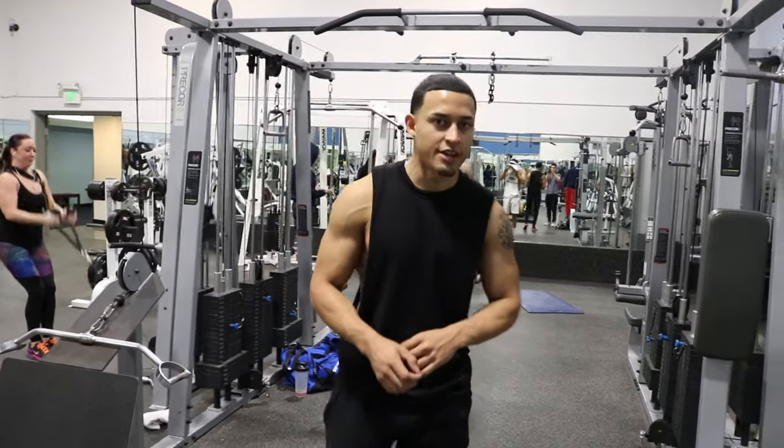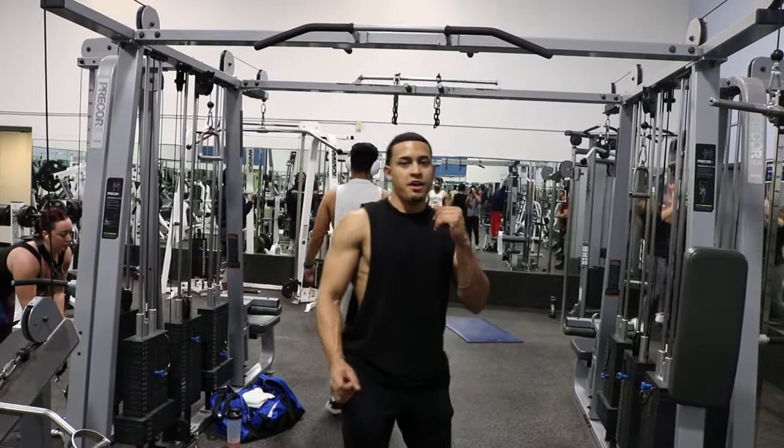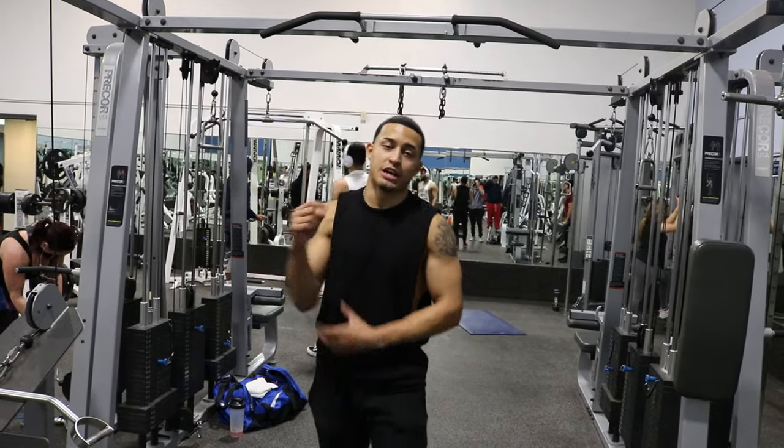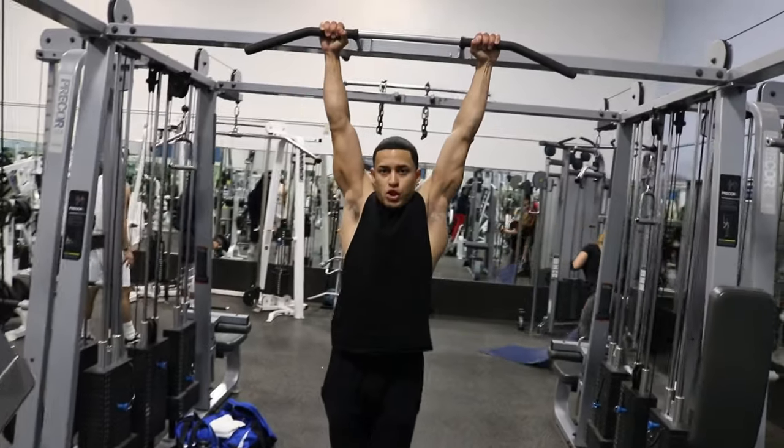My last workout for this video will be a little calisthenics. What we're going to do here is hold ourselves on our knees — 20 seconds on the bar — and that's going to work on your flunk. So here we go, hold yourself on the bar.